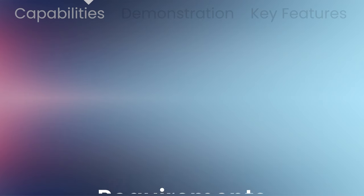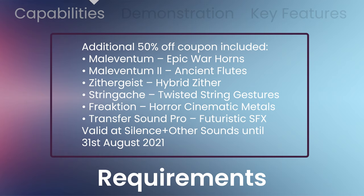An additional 50% off coupon will be included with your purchase, which can be used on Maleventum 1 and 2, Zithergeist, Stringache, Freakshen, and Transfer Sound Pro.